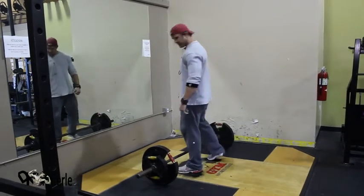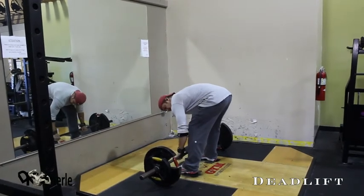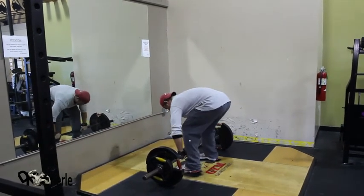We start off this training with deadlifts. This is a strip set to 15. I'm going to go a little bit wider grip and rock start straight up.